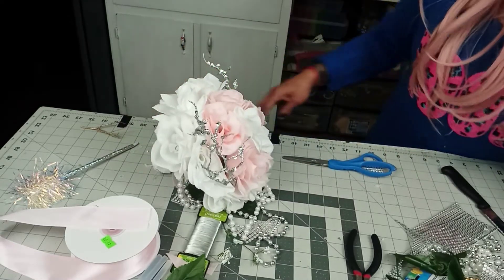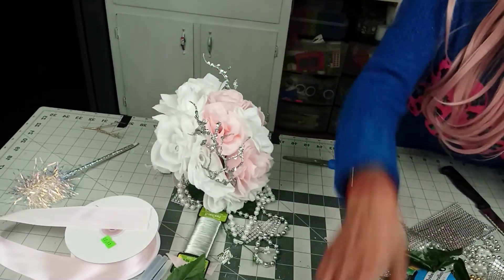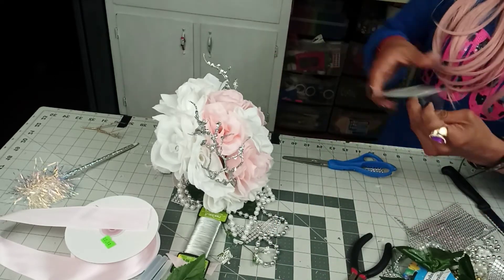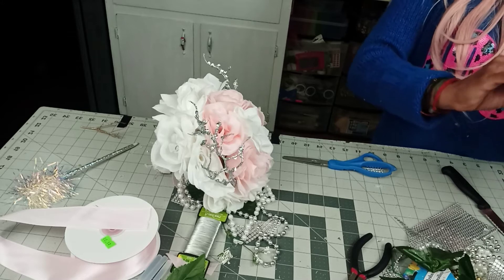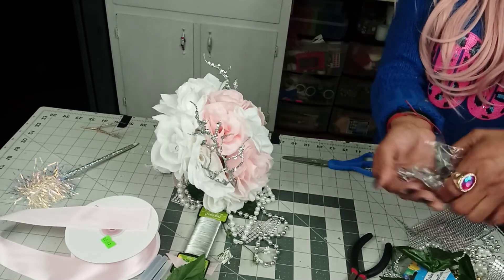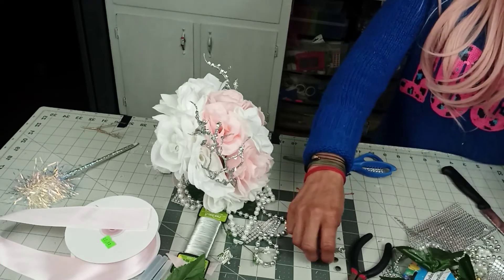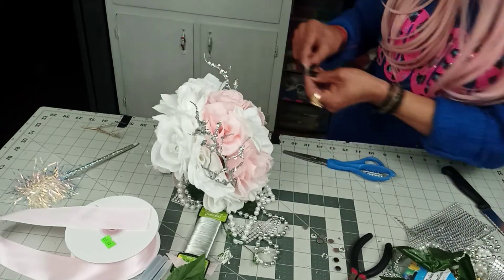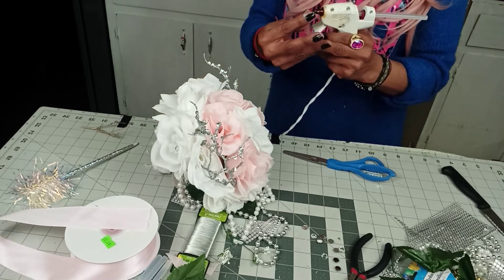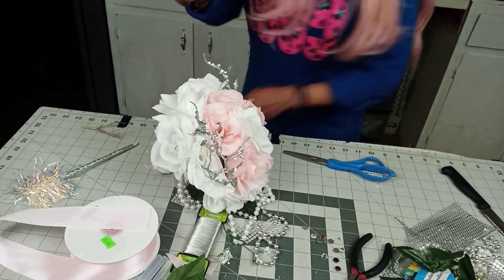Or if you'd like, you can also add some of these rhinestones, which of course you can find at Dollar Tree as well. Use them on every rose — just a little piece on every other petal.